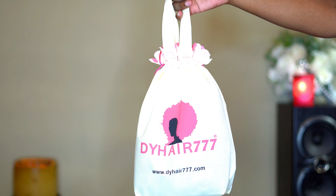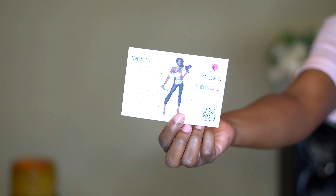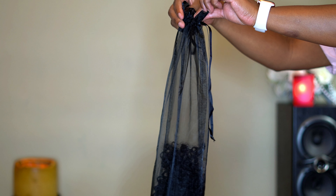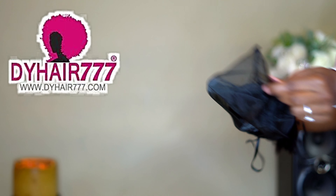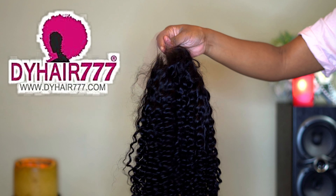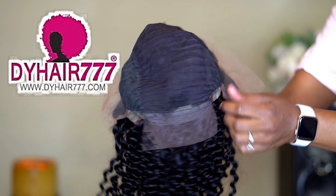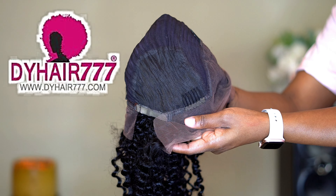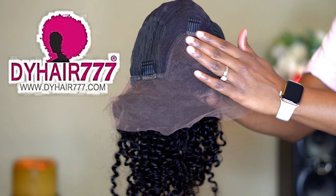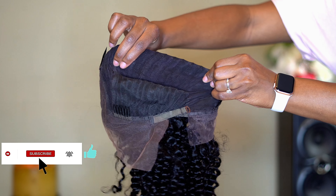Welcome back to my channel! As y'all can tell by the title and thumbnail, we have some more hair. I want to give a big shoutout to DYHair777 for sending me this wig to do a review on. As y'all can see, she is looking summertime ready. I have shopped and worked with this company on multiple occasions and they have very high quality hair, so I'm excited about this one.